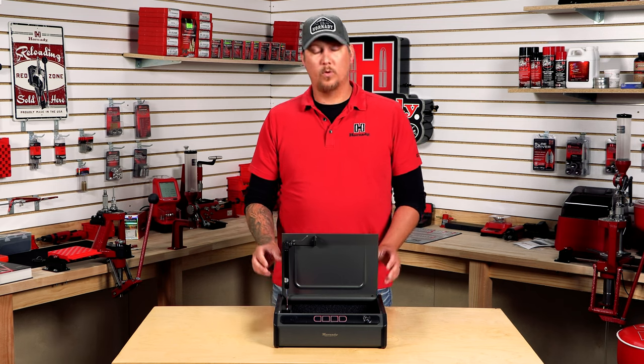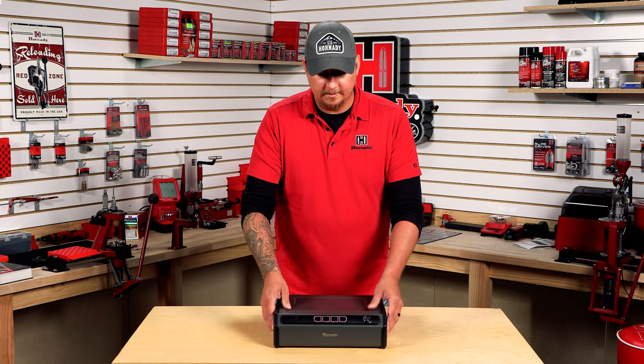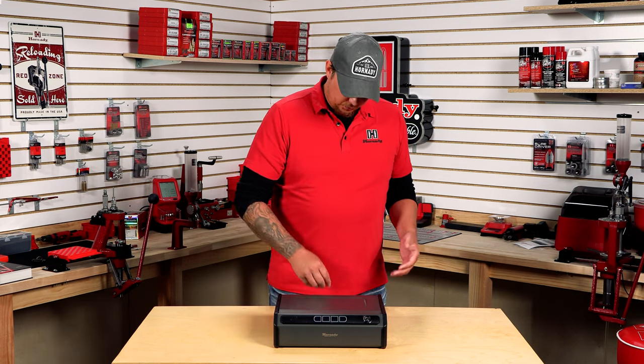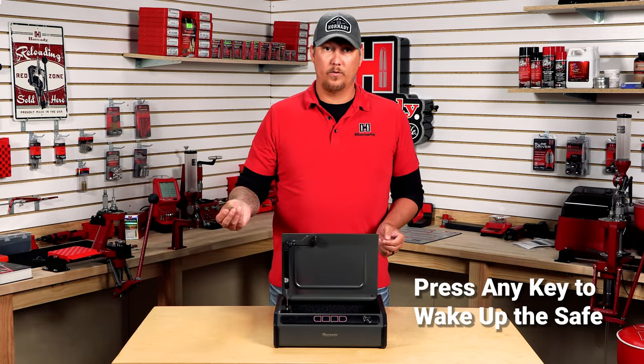One thing you will have to realize is that being solely operated by batteries only, it does have a sleep function. So when the safe is not active, to use the keypad or the tag, you will have to wake up the safe and then utilize that.